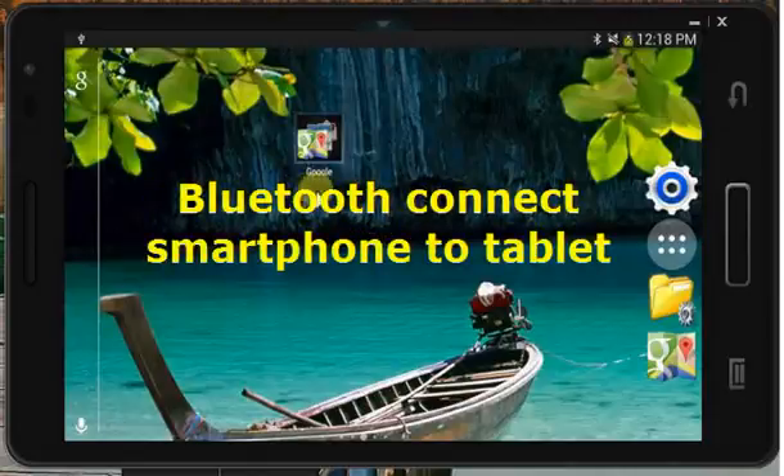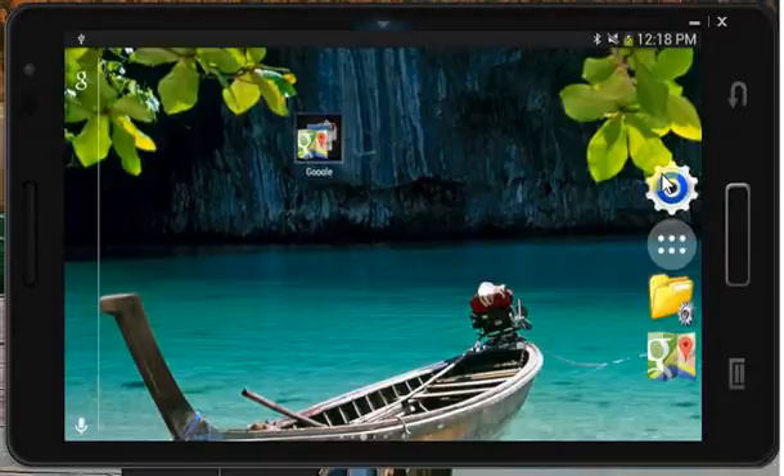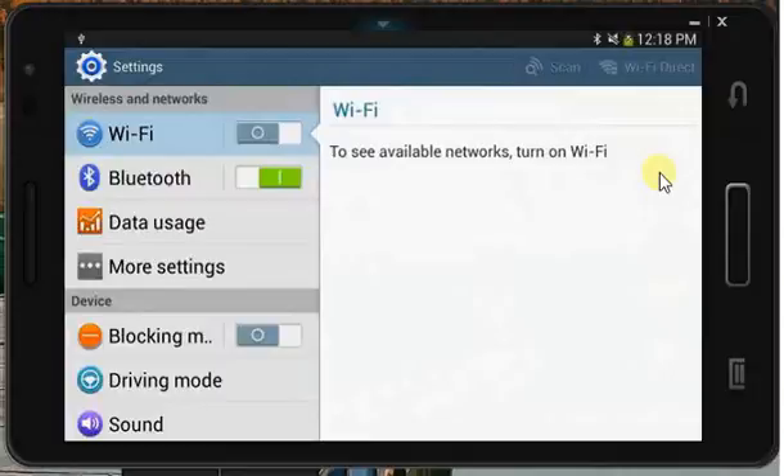Let's set up a Bluetooth connection between our smartphone and our tablet. To do this, we've got to get into Settings. And once we've loaded Settings, we'll see Bluetooth, and you have to switch it on. I happen to have switched it on already.